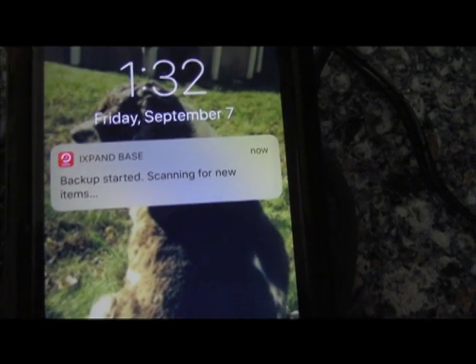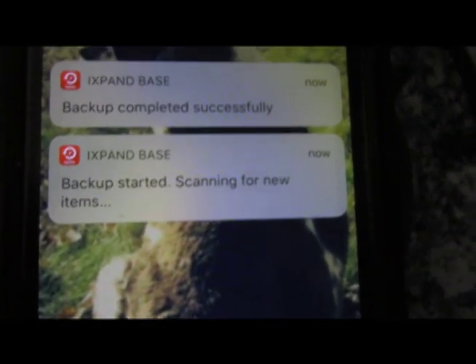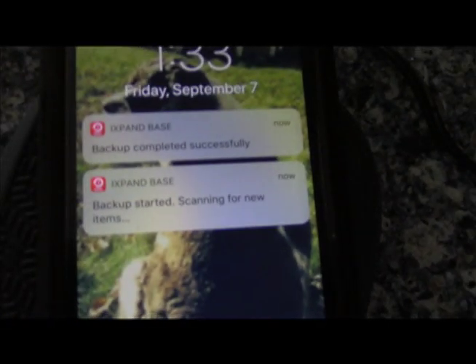It's checking what's in your phone, and in a few seconds it gives you a backup completed notification. So every time you plug it in, it's charging and it's backing up. It backed up successfully and will repeat periodically. That is the SanDisk iXpand app and how it works when you plug into the base.